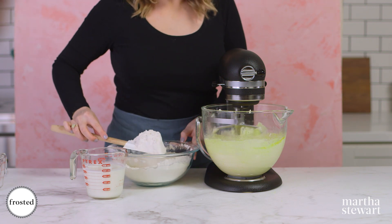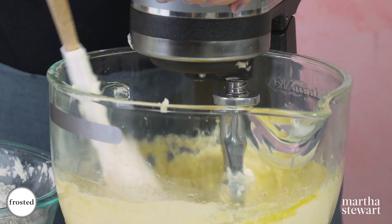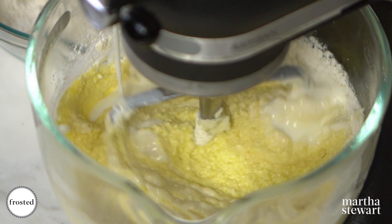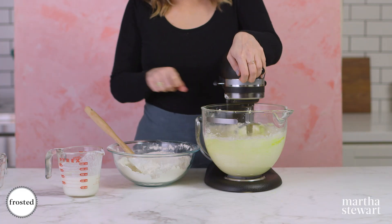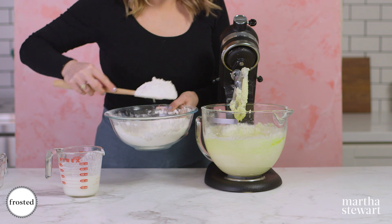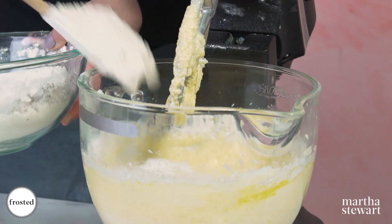Now we're gonna alternate our dry ingredients and our buttermilk — just a little bit at a time, then a little bit of buttermilk. I like to turn it off and add the flour because flour flies, and I live my life on the edge wearing a black shirt while I bake.